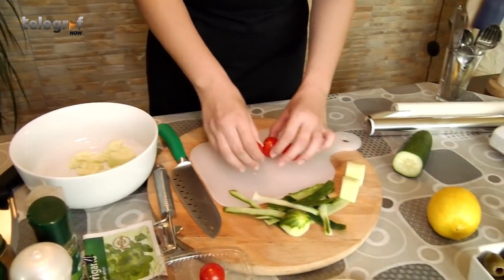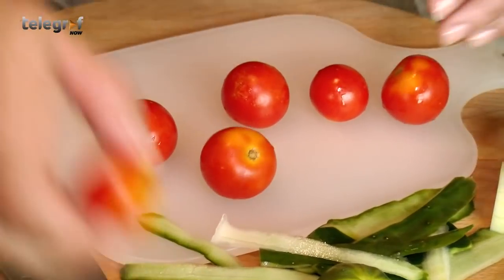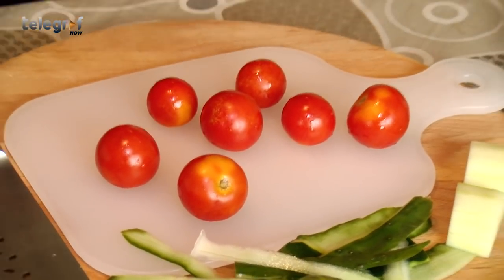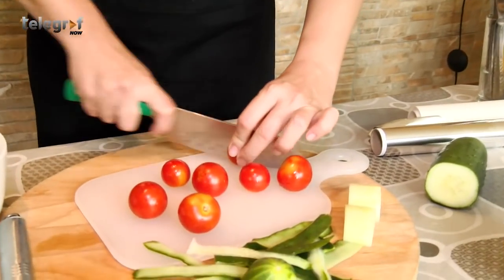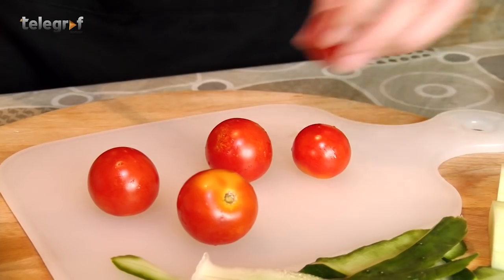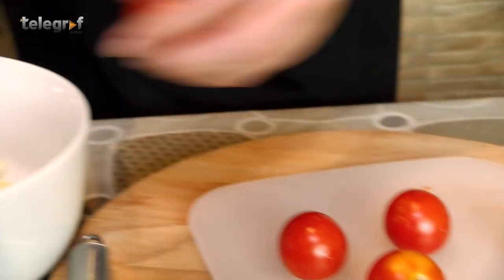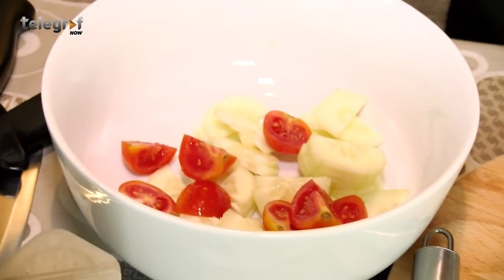Zatim je jako bitan paradajz. Svi znamo da je u današnje vreme teško pronaći dobar paradajz koji je jako ukusan, tako da ako ne možete da nađete dobar i domaći veći paradajz koji se seče na četvrtine — pri čemu se svaka četvrtina slajsuje na tri dela — onda jednostavno upotrebite čerij koji ćete seći na četvrtine ili na polovinu, u zavisnosti od veličine tih loptica. Sa čerijom uglavnom nećete pronaći bezukusan, tako da je ovo apsolutno manje problematična varijanta.